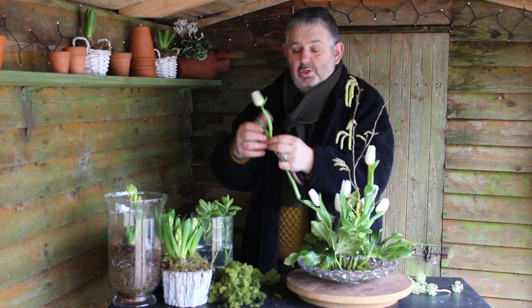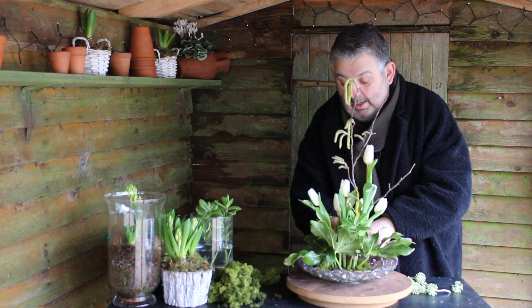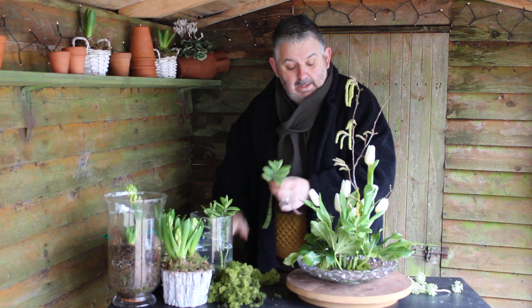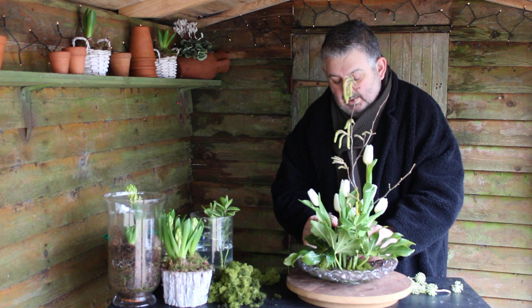I'm going to add this last tulip — it's looking a bit lost on its own — and a little bit more hebe, and then a little bit more moss into our container.